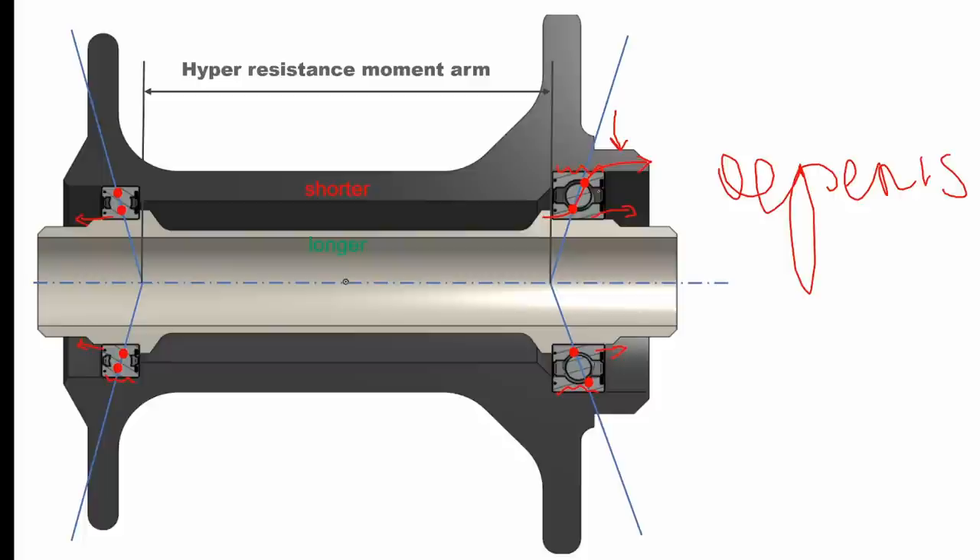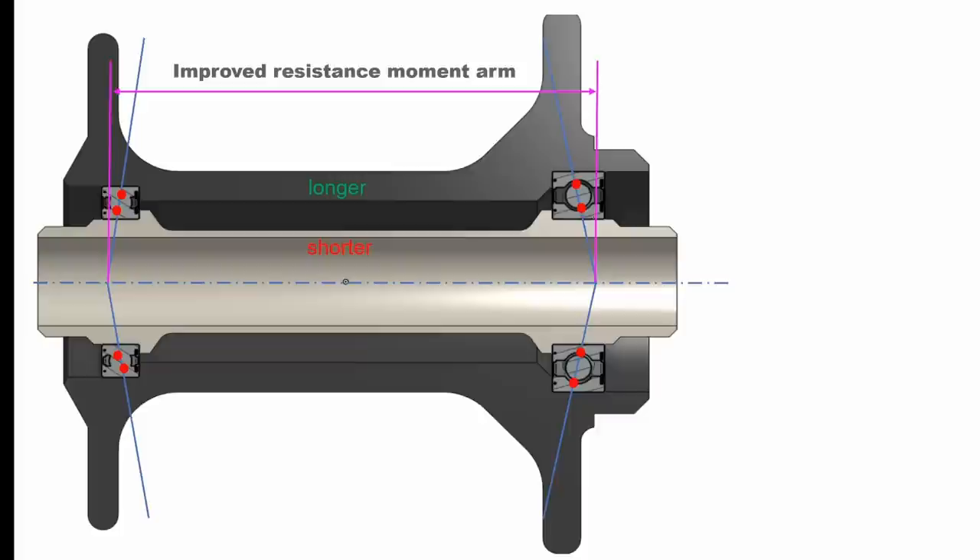— because you've got this load path and this constant outwards pressure, you could actually get the outer race walking out of its seat. And if it walks out by 10, 20, 30, 40, or 50 microns, you've lost all the preload on that bearing, and then your bearing life is going to suffer.